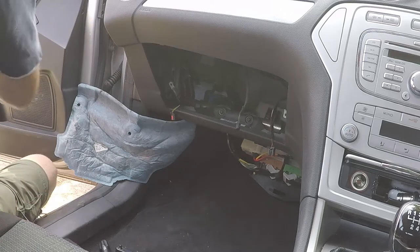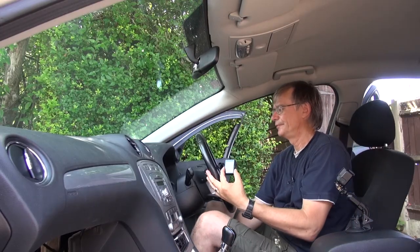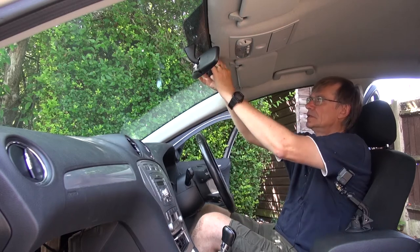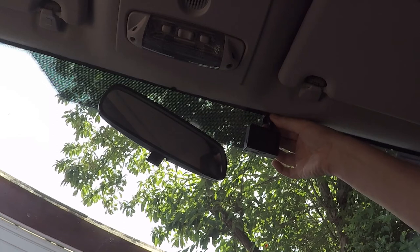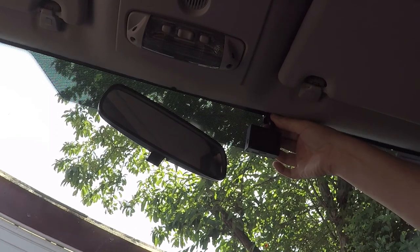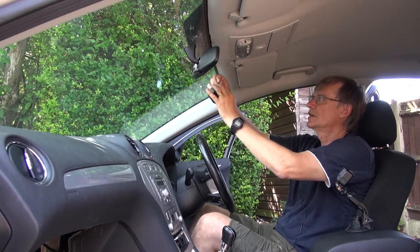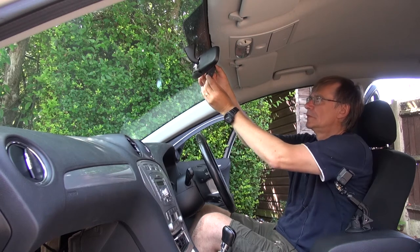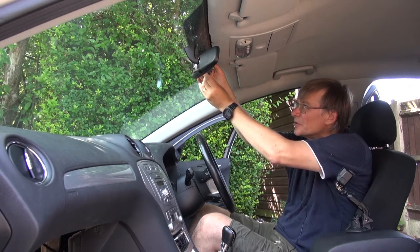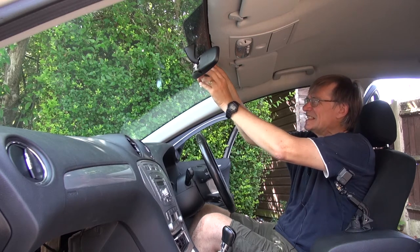I'm going to mark out my normal seating position to decide placement. I want it kind of there — yeah, that looks quite good. So I'll pull off the sticky backing and put it just about there.